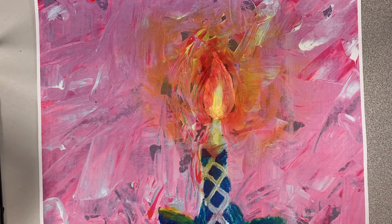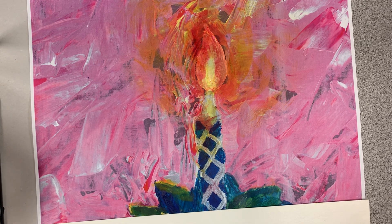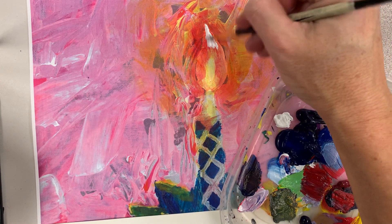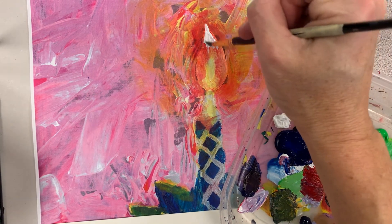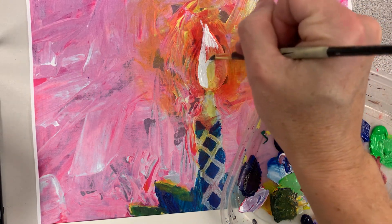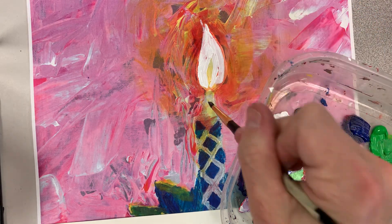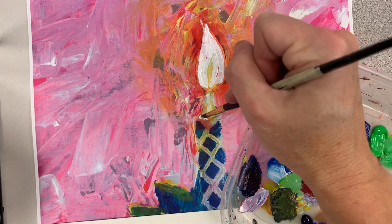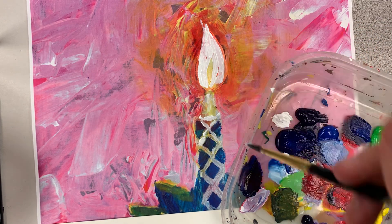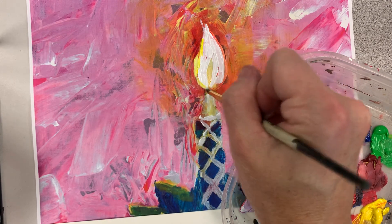Once you finish your build up of transparent layers, the trick is getting that hard edge shape again of your light. Then you go right back on top. Maybe I kind of like that yellow inside. You can add some white to some highlights of this candle, and then I can also put some yellow to kind of soften this edge.